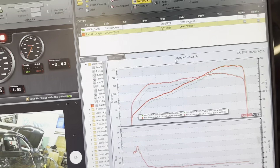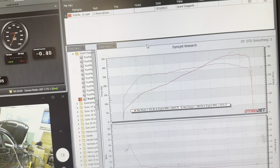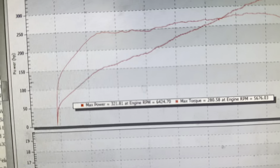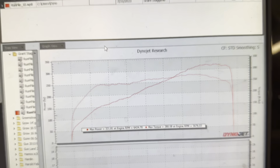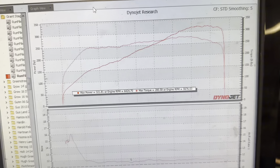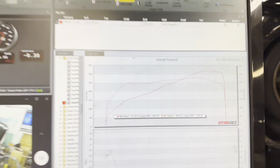Following up that last run to see where we're at — he started bringing in a little bit more and cleaned it up. It did go down just a hair but he's starting to clean it up. It sounds very healthy though.